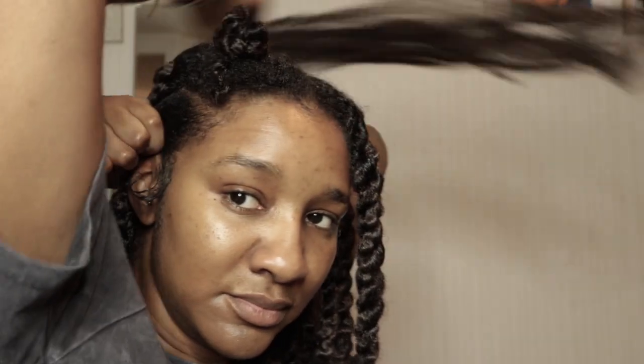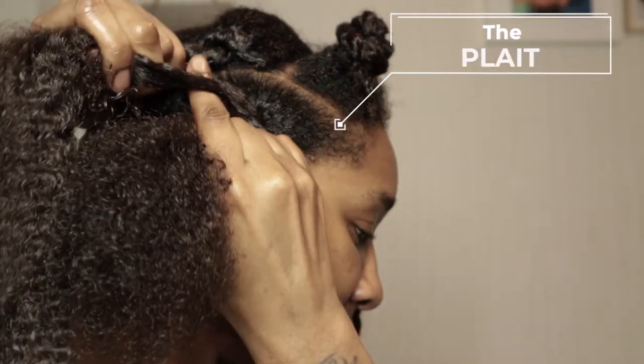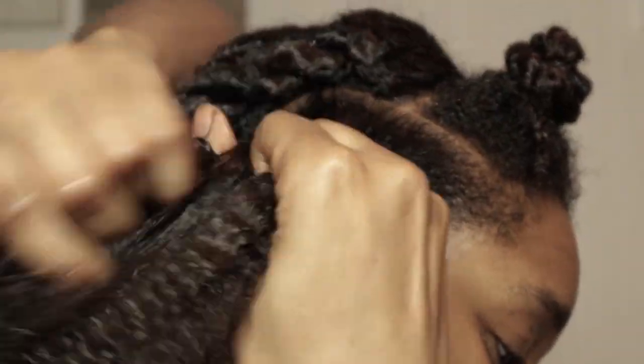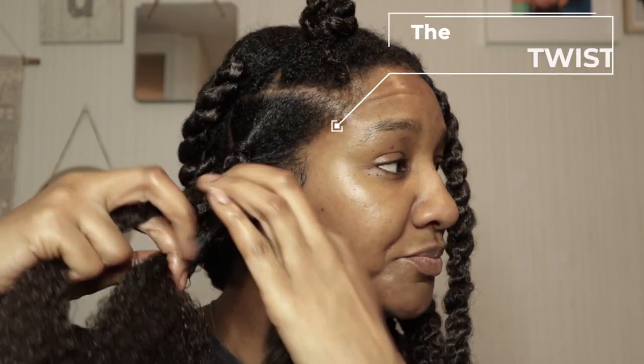Method number one: the plait twist. I start by using two strands from the extension hair, including my hair as the third strand, and I start off as you would with a box braid. Now I'm showing you how far I've plaited down to keep my twist secure with my braid. Now it's time for the twist.